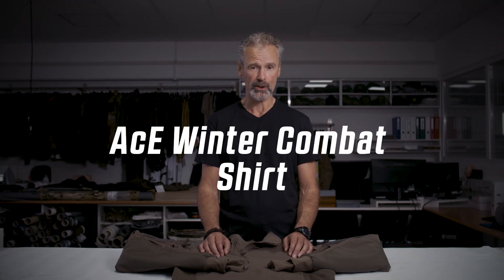Hello guys, thanks for checking in. I'm Armin, head of product development at UF Pro, and today I want to present you the Winter Combo Shirt.